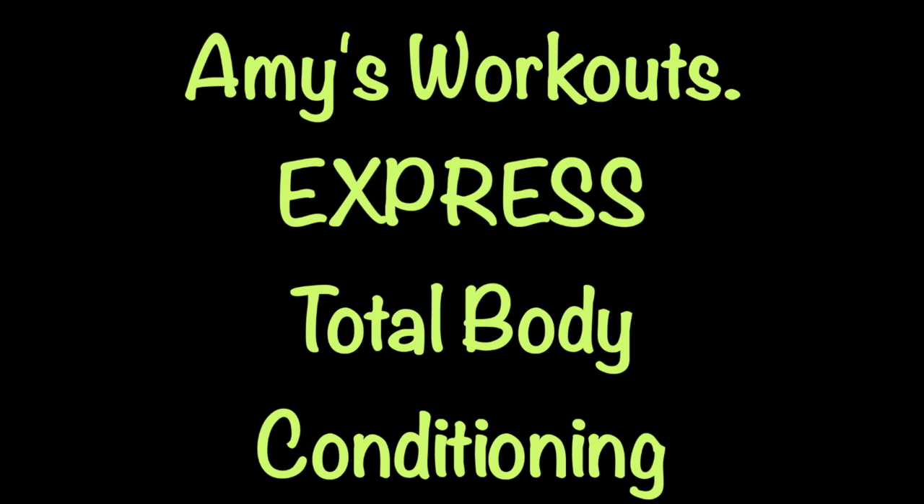Hi there, welcome to Amy's Workouts. We're doing an express 10 minute total body conditioning workout today.